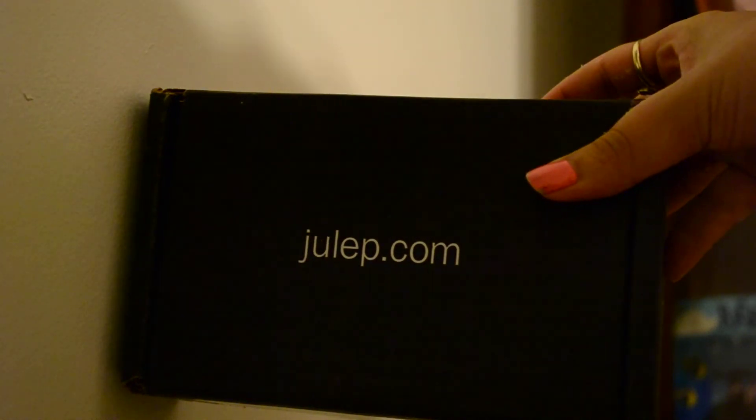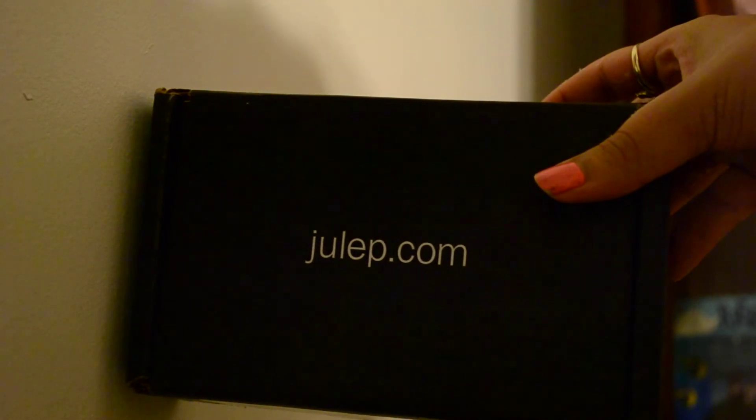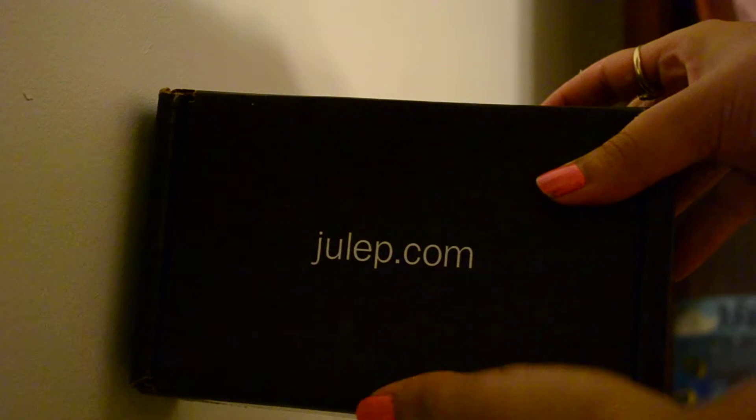Hi everyone, this is the Julep Maven June package. I ordered the It Girl box and this is the unveiling. I already previously opened it so that you can't see my address.